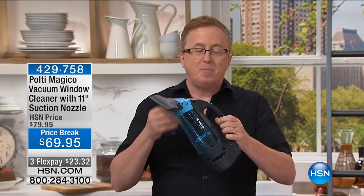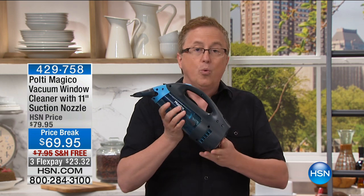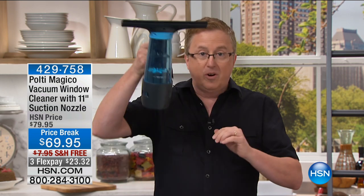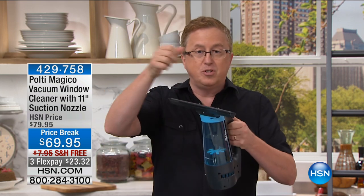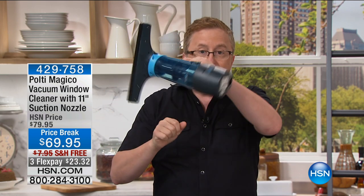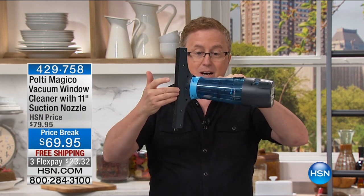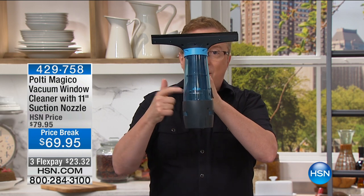With the Pulte Magico, this is quality from top to bottom. It's amazingly lightweight and rechargeable — no cords — so when you go to the top of the ladder you can suction up all of the mess. You spray with your favorite spray, then instead of just squeegeeing, you squeegee and vacuum at the same time. It goes right into the reservoir here — you just pop that out and empty it.